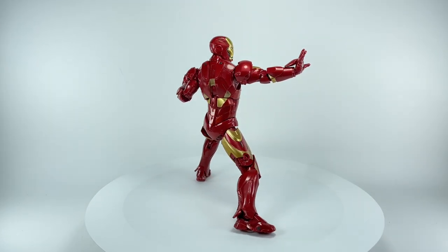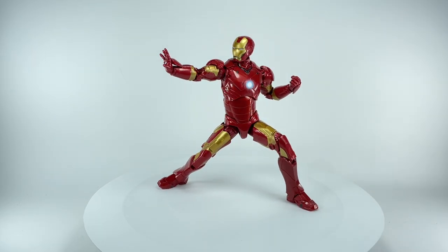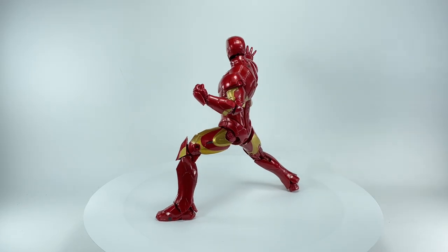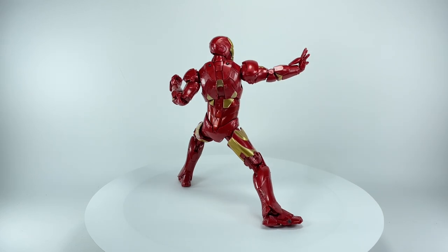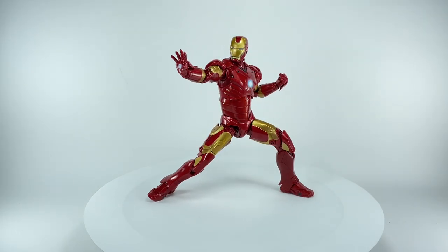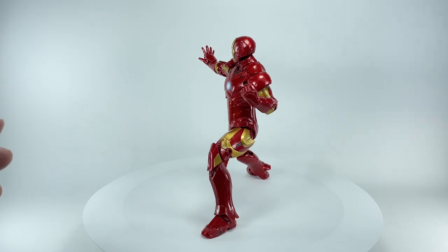That Mark VII figure was great — I love that figure. But I had very little expectations for this figure beating it. And the fact that upon opening it up and putting him in several poses, this figure blew me away. I absolutely love what Hasbro has done with this figure. He has a few very minor issues, but it does not detract from the awesomeness of this Marvel Legends figure.